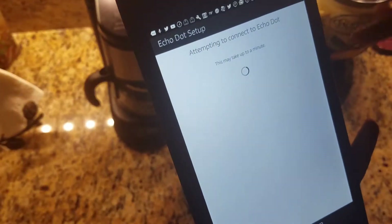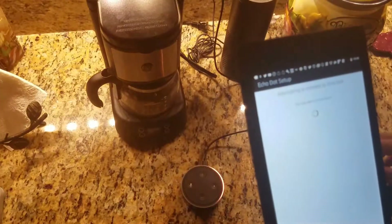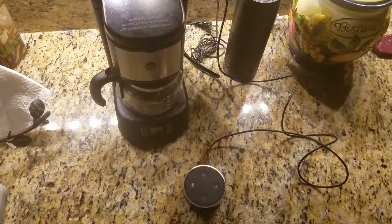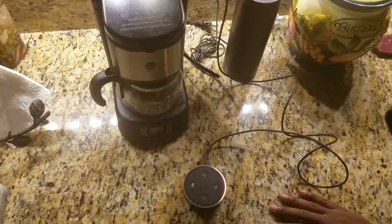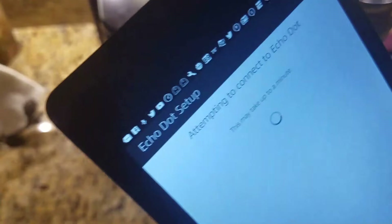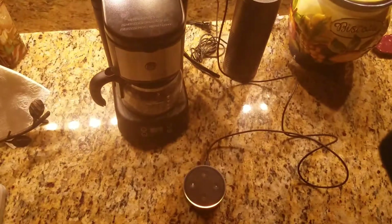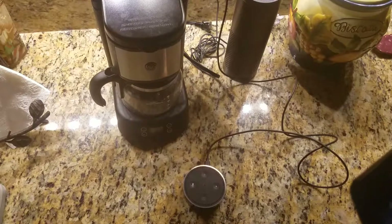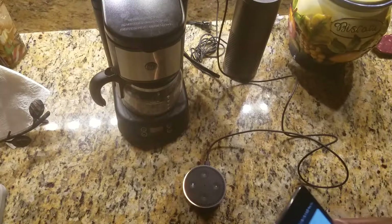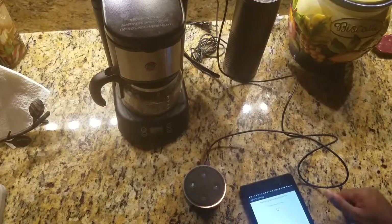Because it is showing this orange ring — basically that's what it was asking about. Now it's attempting to connect to my Dot. If you can see up at the top, it just dropped the wireless connection, then reconnected to a wireless network. I was thinking it was connecting to the Wi-Fi network being emitted from the Dot, but you can see it's saying it's attempting to connect to the Dot. Hopefully in a little bit we'll have a connection.